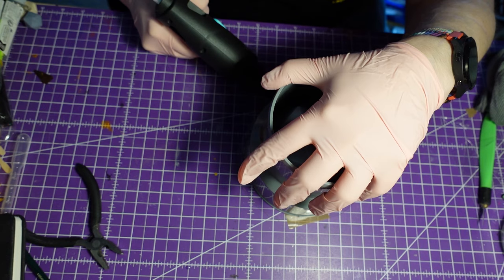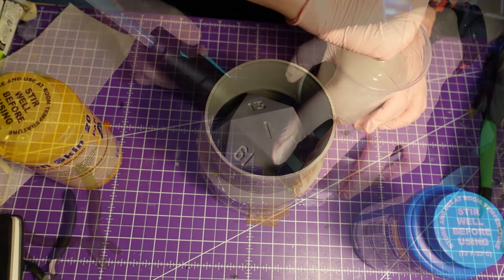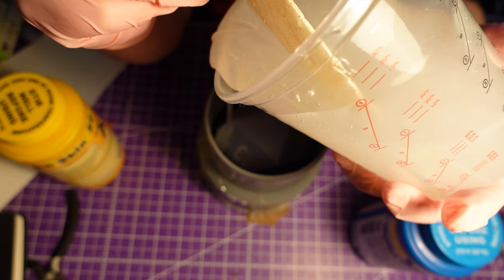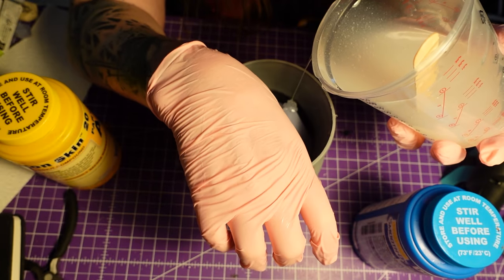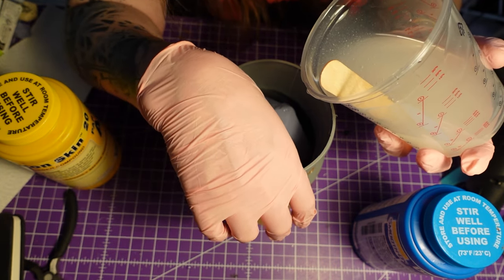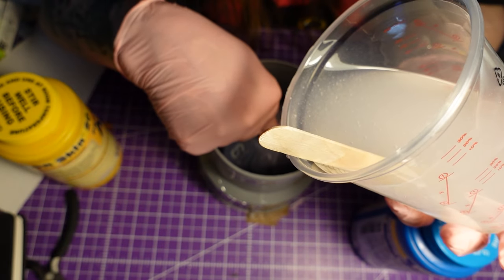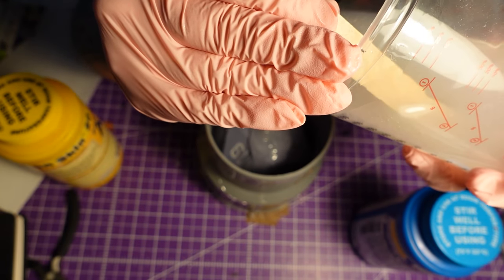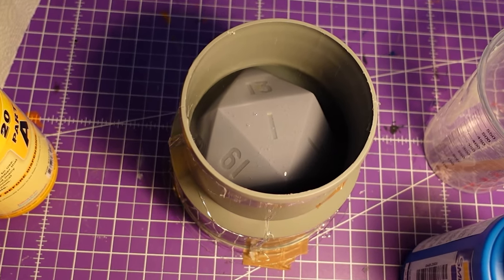And that won't be the only disaster. That was the first possibility for me to realize the problem, but I thought everything was fine. You remember I glued the other dice to the bottom, right? I didn't do that here. But I thought once I have silicone on top, the weight of the silicone will keep the dice on the ground. As you can see, it did not.